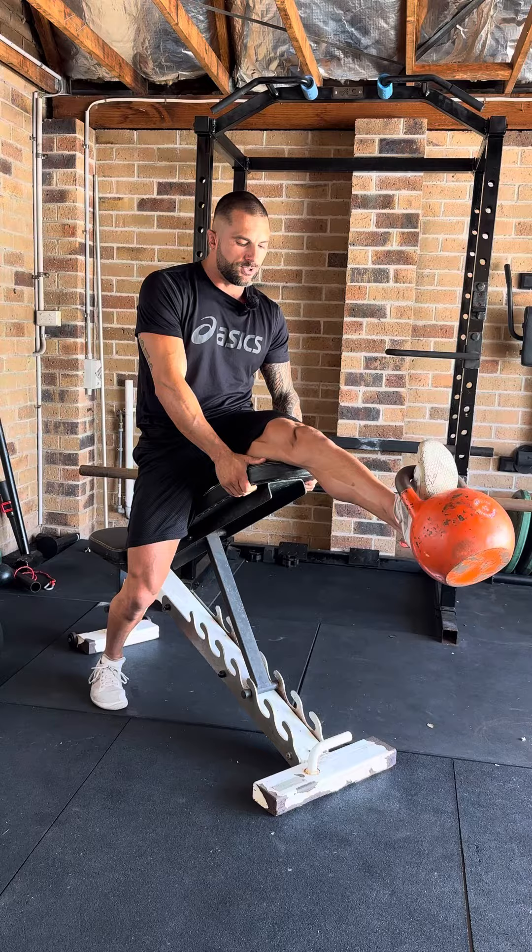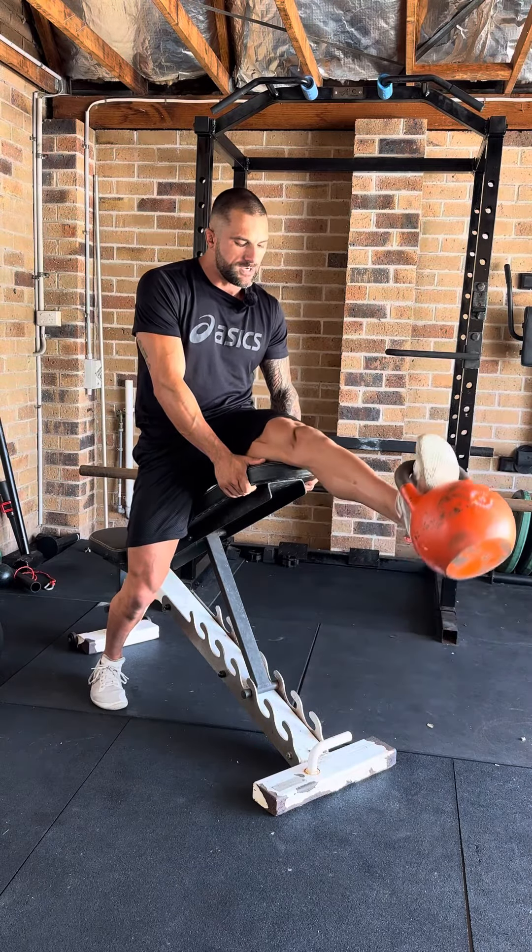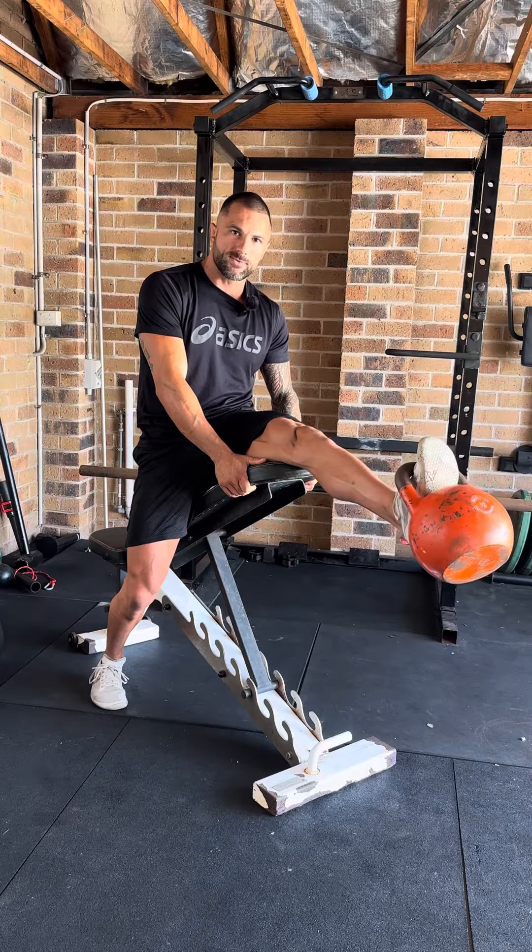It's fairly simple to execute this drill. The main thing that we're doing here is chasing a pump, stimulating blood flow, and trying to build those quadriceps around that knee joint.